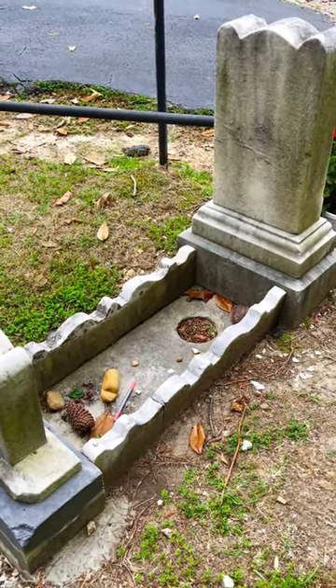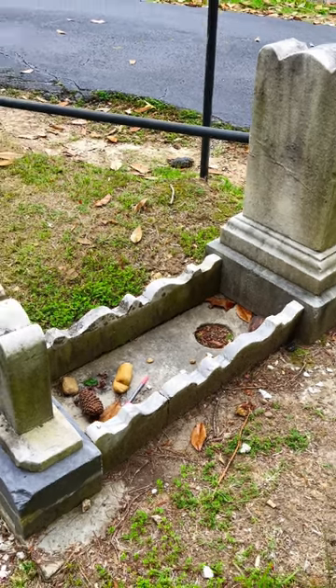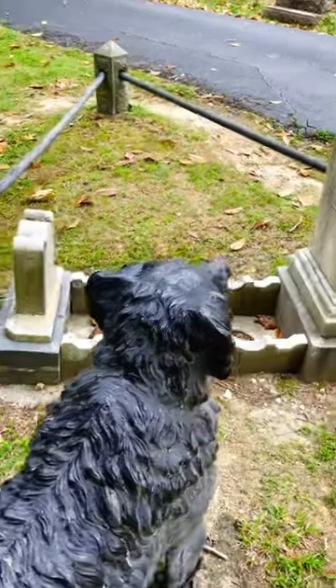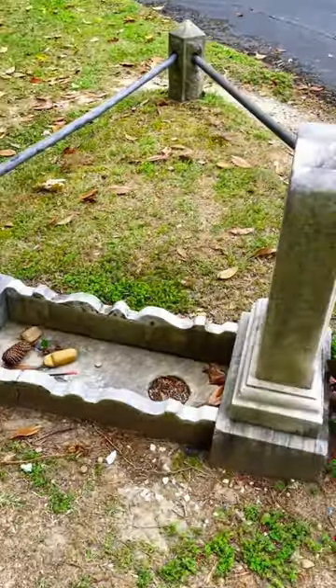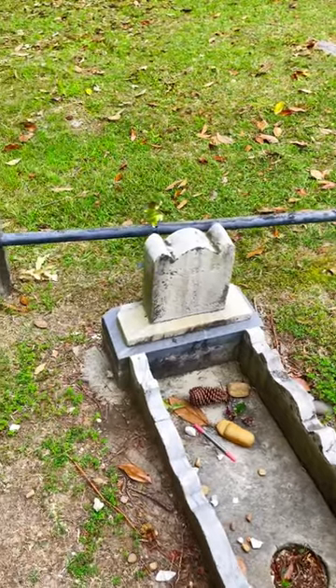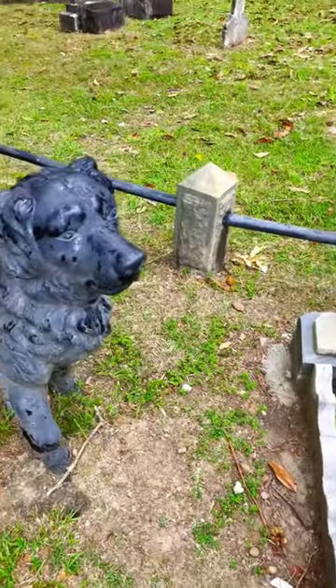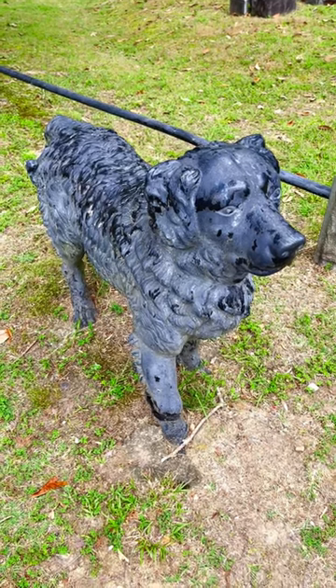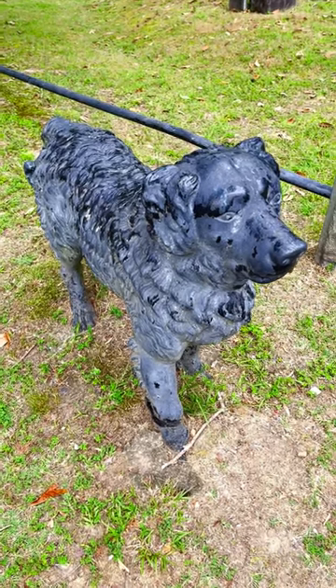The cast iron dog stands guard over the grave of a little girl who died in 1862. The most enduring story states that the dog was slated to be melted down during the Civil War to support the war effort, but in a last-ditch effort to save it, it was moved to Hollywood Cemetery and placed at this grave.